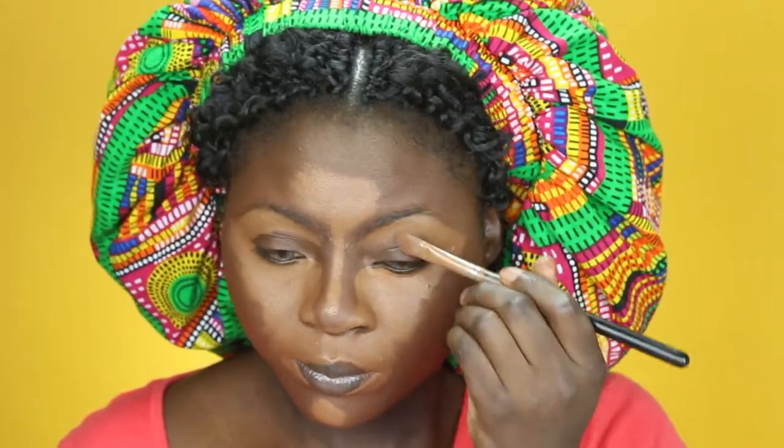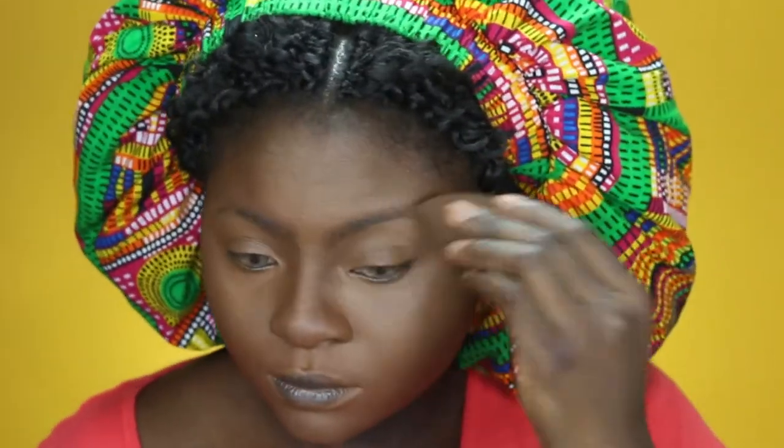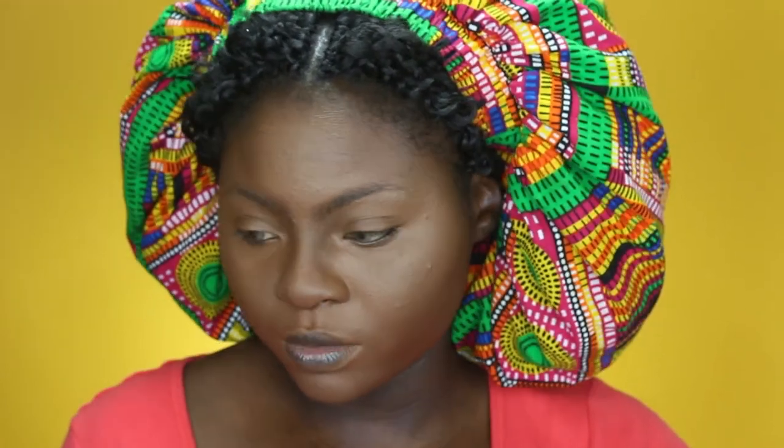For her concealer, she didn't say which one she used, so I'm going in with my LA Girl in chestnut. I don't mind the Fenty if I'm using it with a yellowish undertone concealer, so I'm just gonna go ahead and set my face with my mirror powder.